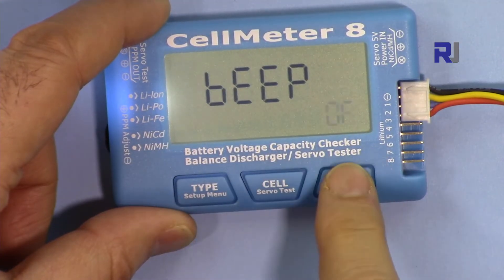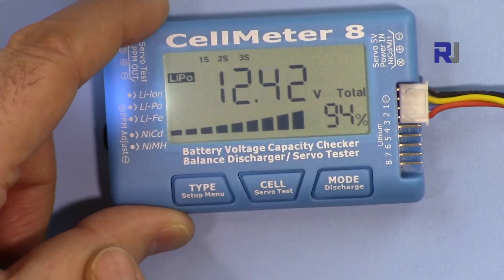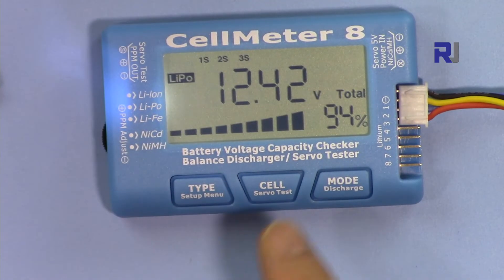For example if I set it to 10 seconds, after that the backlight will turn off. You can also toggle the beep on or off. Setting it to off means it won't beep; setting it to on enables beeping. Then you exit.